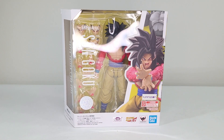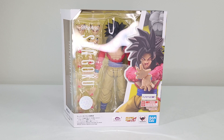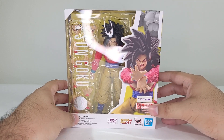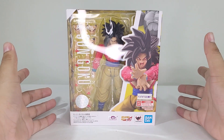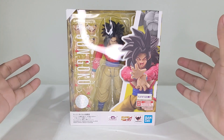Hello everyone, my name is Jack and welcome back to another figure review. In today's video we're going to be taking a look once again at the Super Saiyan 4 Son Goku from Dragon Ball GT. As you can see this guy is already trying to get out of the box, which I hate. The box is probably one of the things that has always given me trouble with this guy. So without further ado, let's get him out and see how he looks again.